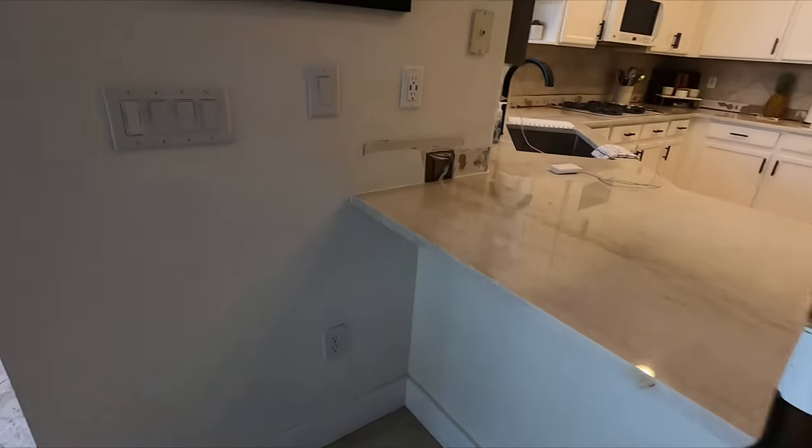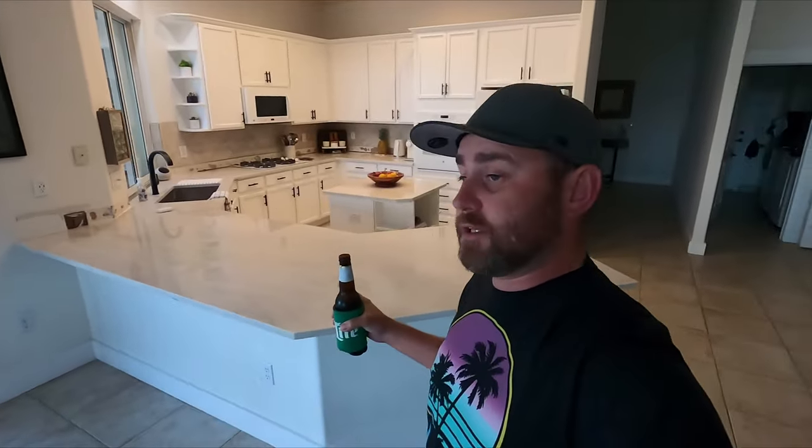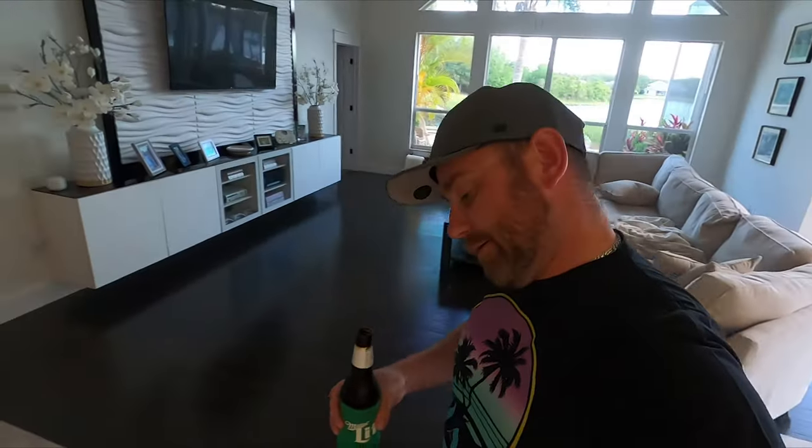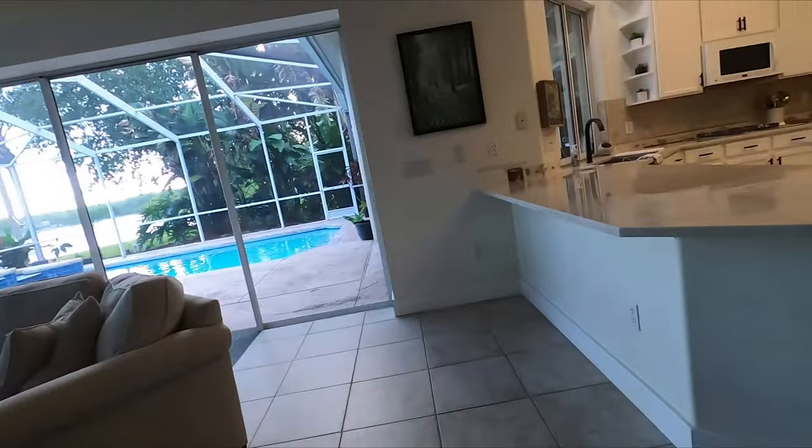What did this cost? The fabricator that installed these countertops wanted $1,500 to remove the bar top. What did it cost me? It cost me some time. My total cost of taking this down was $17 — that $17 translated to two 2x4s to cap off the studs. That's all it cost me: $17 versus $1,500. I saved a lot of money, period.